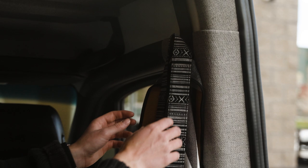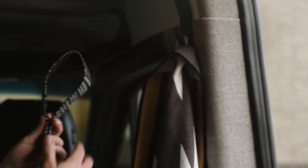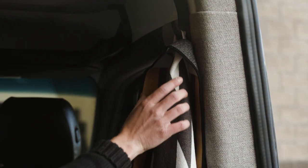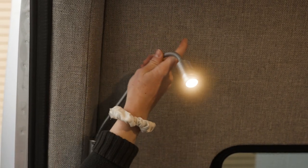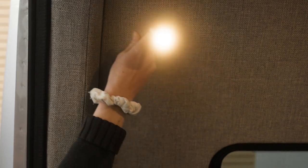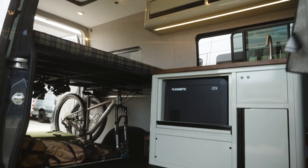Also included in the Touareg interior package are seven ceiling puck lights that are all dimmable, two flexi reading lights in the bed area that feature a USB in the base, upper and lower cabinetry lighting, and you even get a light for your headliner shelf.